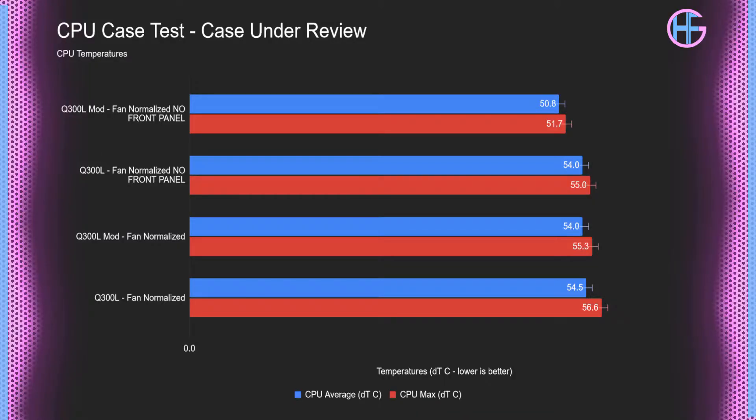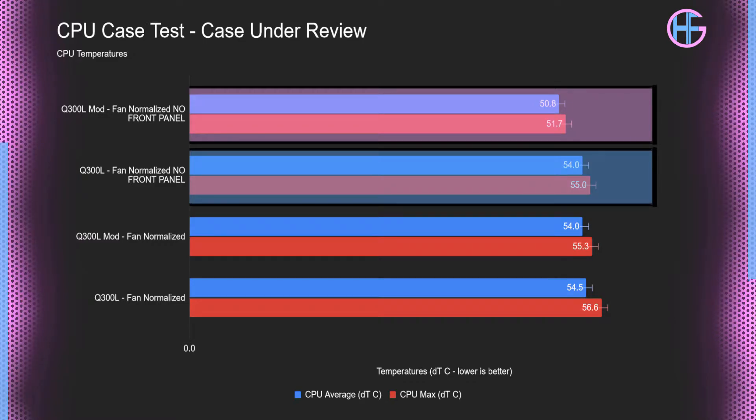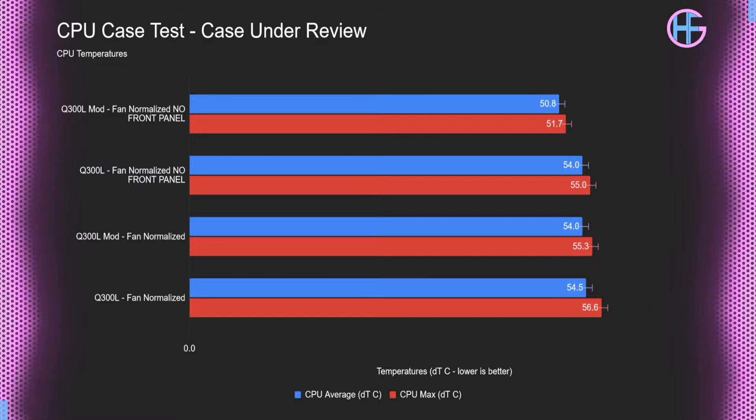I also finished all the testing. I ran the fan normalized tests and the fan normalized tests without the filters. I didn't bother retesting the stock configuration because just one fan isn't really going to be doing anything. In the fan normalized test without the filters, the CPU had more than a 3 Celsius drop over the non-modified Q300L in the same test. With the fan normalized test with the filters on, the max CPU temperature dropped by 1.3 Celsius, which isn't much, but it is outside the margin of error — so it did actually drop.